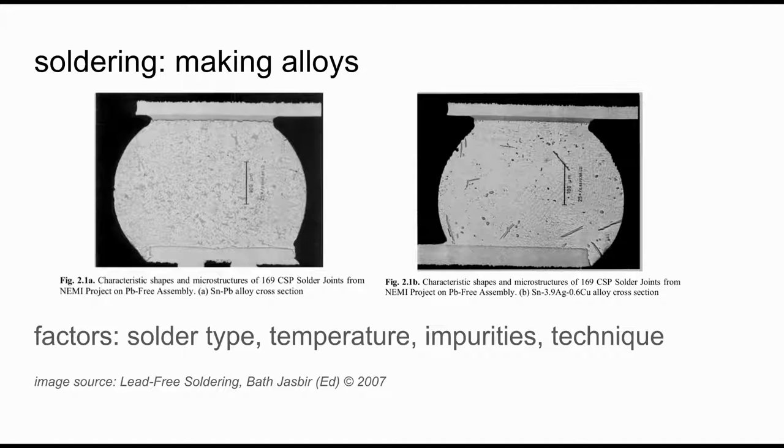The first important thing to know about soldering is that it's all about creating alloys. Here you can see some scanning electron microscope pictures of the alloys that are created when you're soldering, for both leaded and non-leaded types of solder.